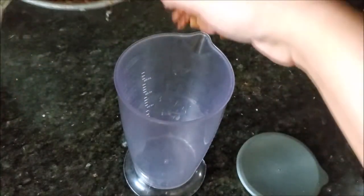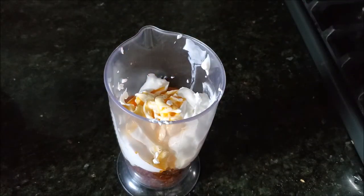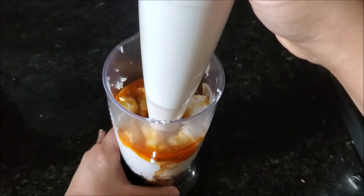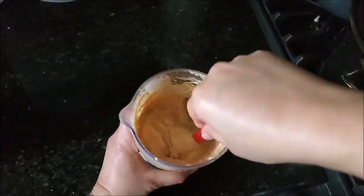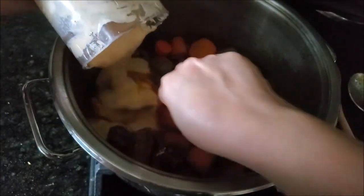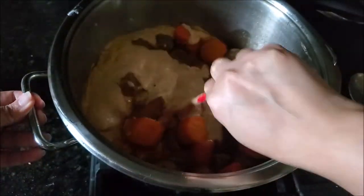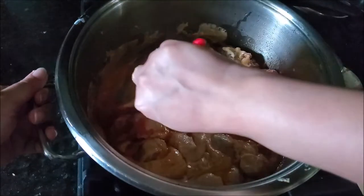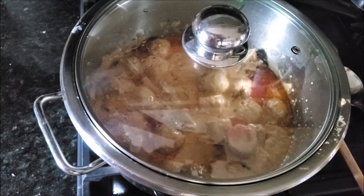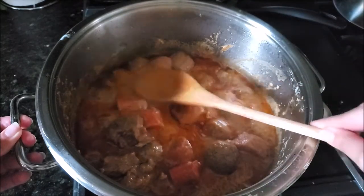Now remember we fried the onions earlier — transfer those fried onions into a blender with some yogurt. Now I will temper this mixture: instead of adding water, I'll add some of the cooked masala gravy into the yogurt. This brings the temperature of the yogurt and onion mixture up to the same as the masala, so when you add the yogurt it won't curdle. We usually get complaints that yogurt gets curdled and you get little spots in your gravy, which doesn't look nice. Now just mix the yogurt and onion mixture into the gravy. Be careful — when you start cooking yogurt it will release its own water. Cover and cook until the yogurt water is fully absorbed and everything is cooked through.